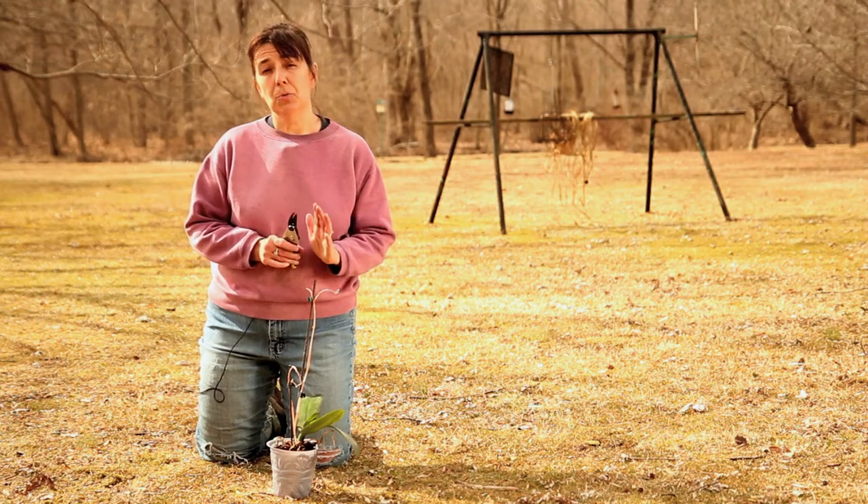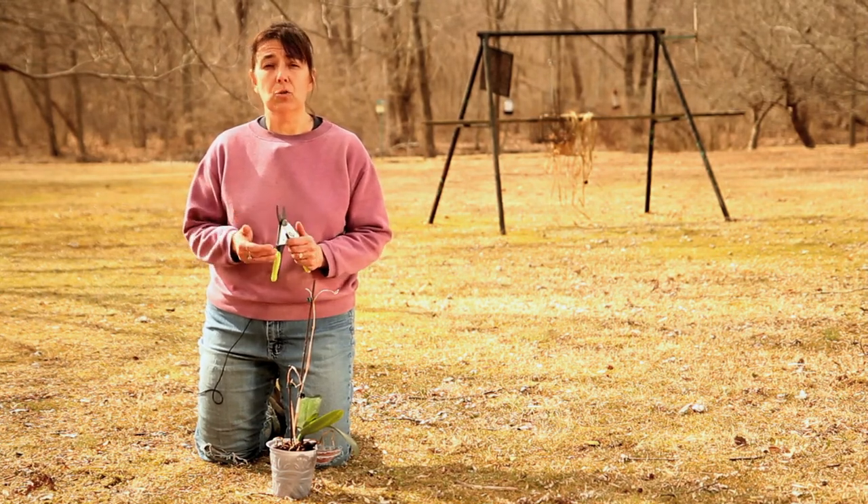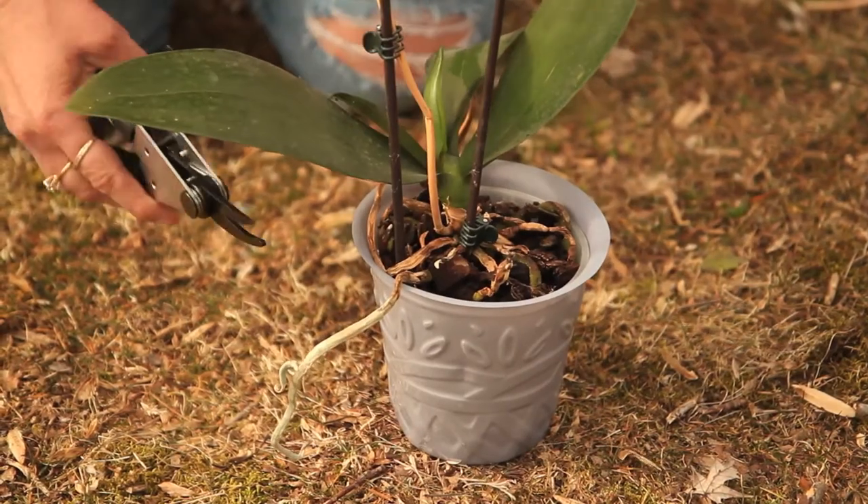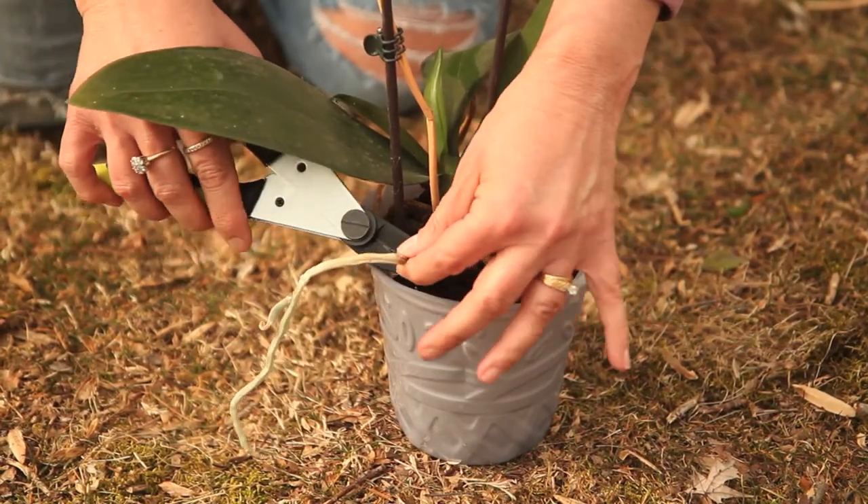Now the third time that you need to prune that orchid is when you go to transplant it. You will need to cut away any dead roots or roots that are just growing uncontrollably out of the pot.